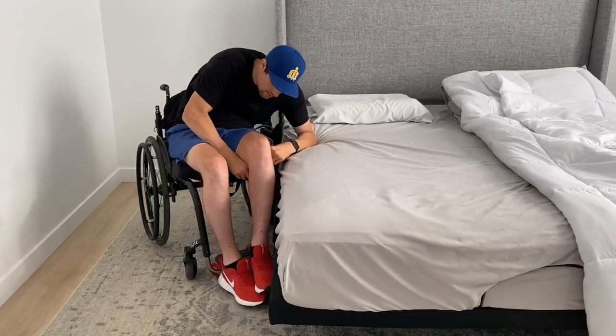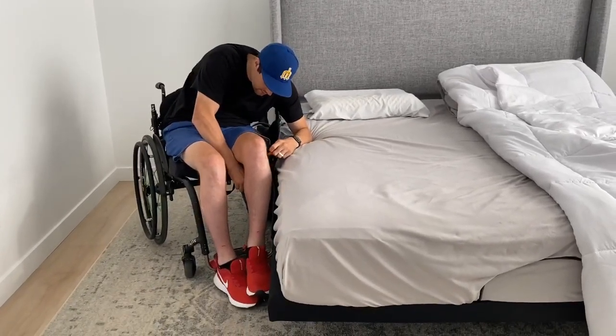I start off always by dropping both my feet to the ground. The way I'm able to transfer and move myself is by locking out my arms and using my shoulders and upper body. I'm paralyzed from the chest down, so I use what function I have on my upper body to help me move around.